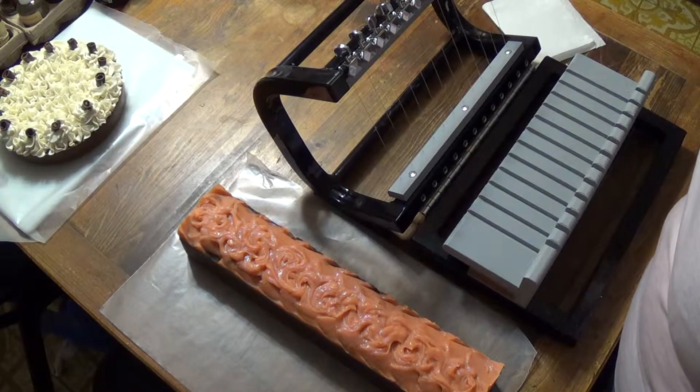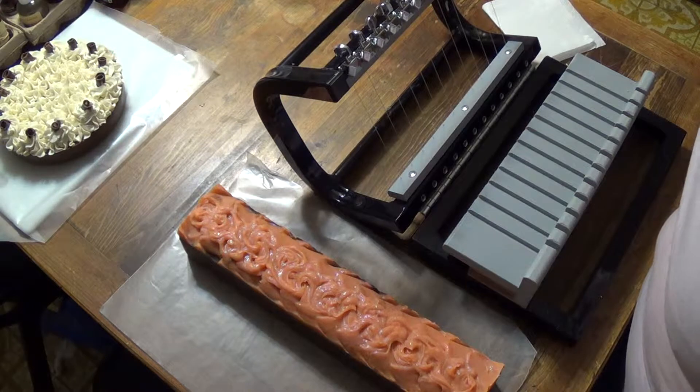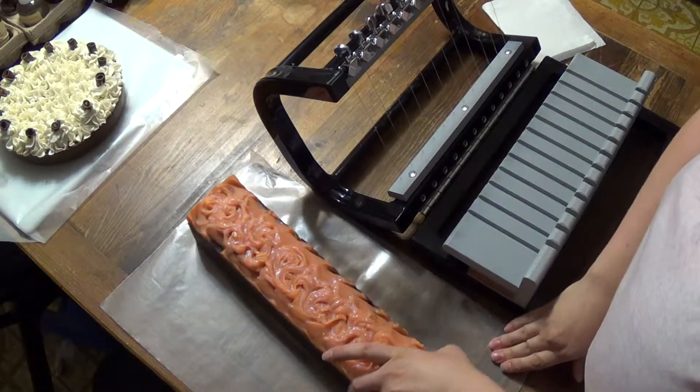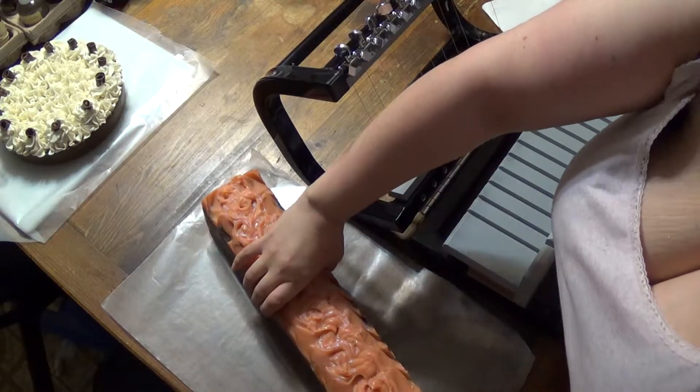Hi everyone, it's Timmy with Ivy Corrine Bath and Body. I'm here today to cut some of our soap that we did over the weekend. We're going to start with the pumpkin.